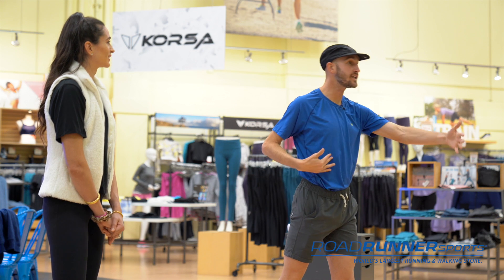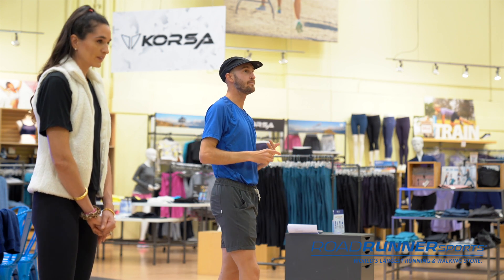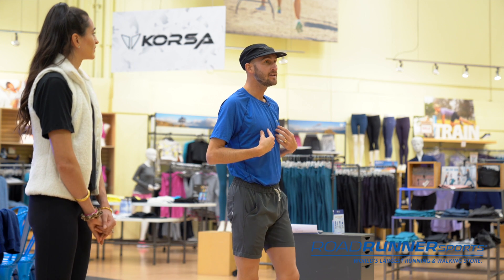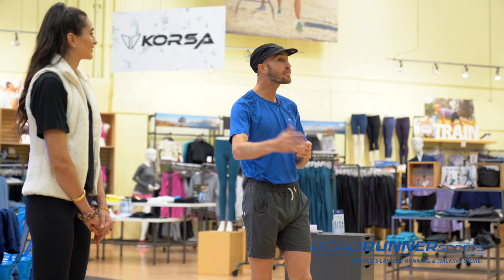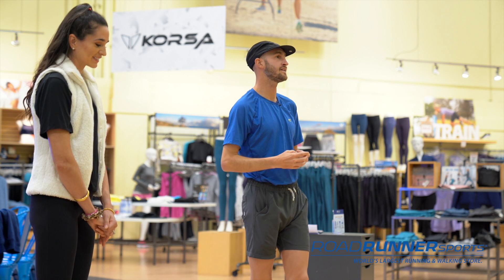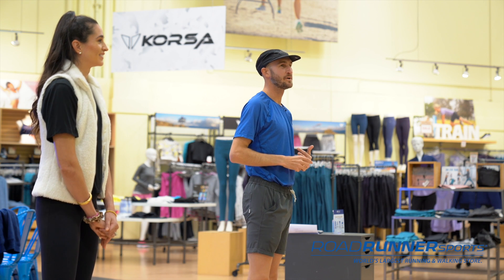Really short people are going to have a higher turnover because their stride length isn't as long, but it won't vary a whole lot. I'm 5'11" and I can run at a 180 cadence and even higher — my marathon pace is higher than 180 cadence. So none of you are too tall to run slower than 180.